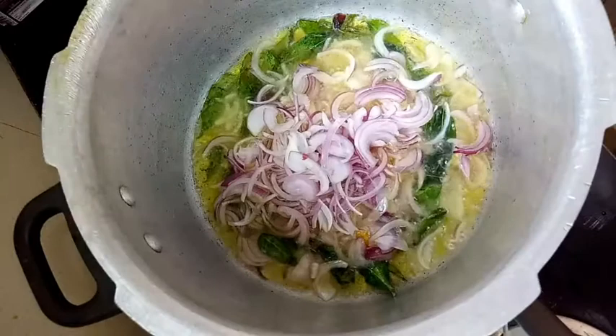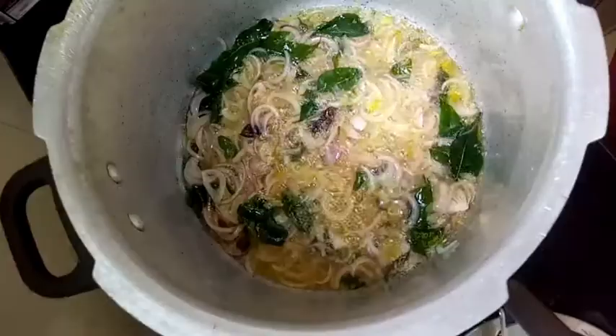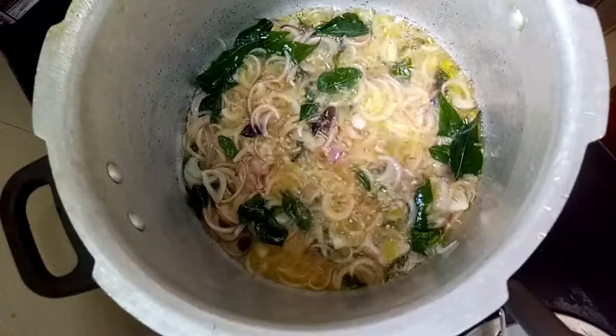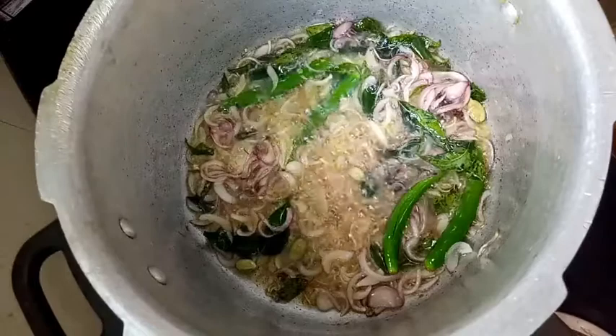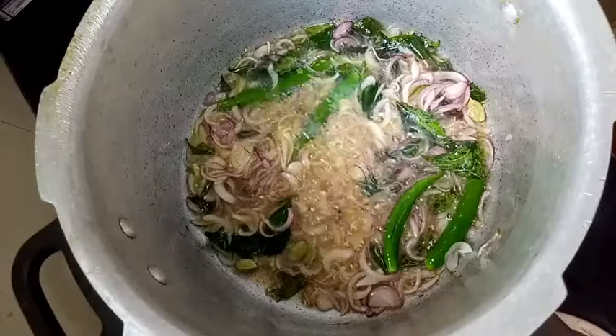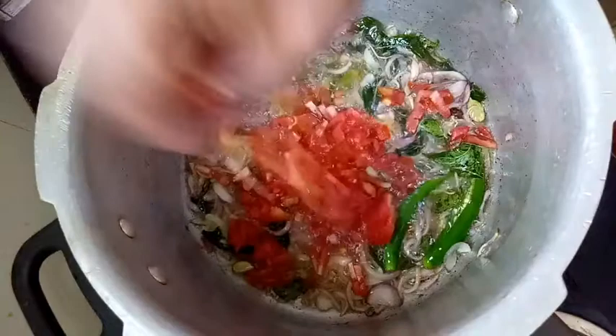The onion has to cook for a couple of minutes until it turns slightly golden brown. You can see the onions are changing color — it's time to add the chilies. The onions have cooked pretty well and turned slightly golden brown, so now it's time to add the tomatoes and coriander. Let's go ahead and add the tomatoes.